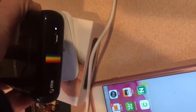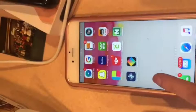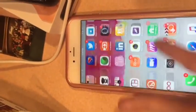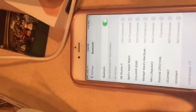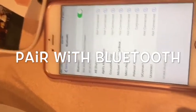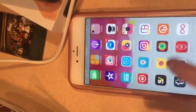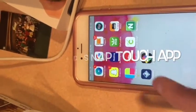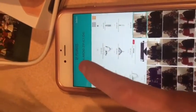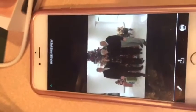I let it charge for about an hour and a half, then turned it on and paired it with Bluetooth — it shows up as 'Polaroid Zip.' The next thing I did when setting it up was download the Polaroid Snap Touch app, which connects automatically and gives me access to my complete photo library.